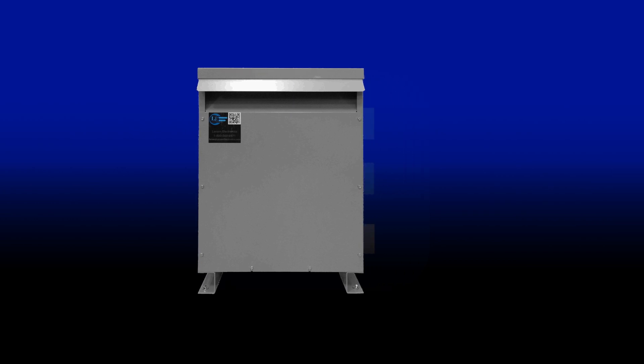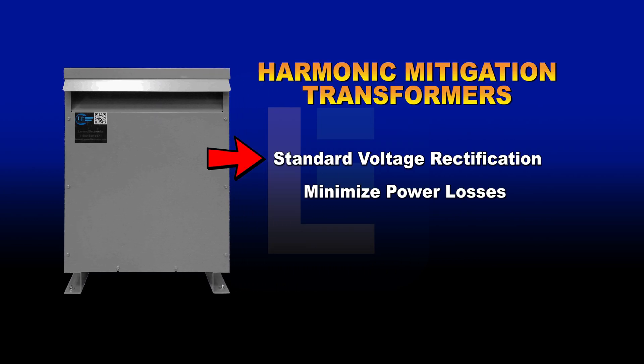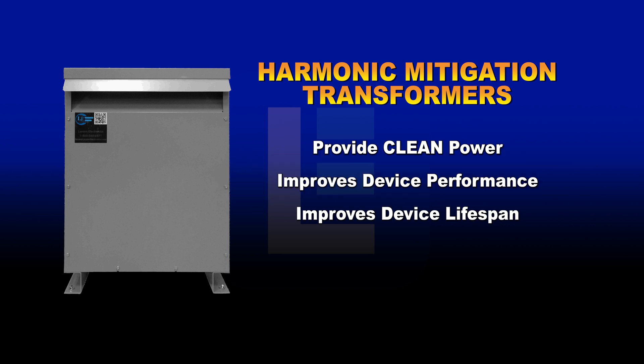Harmonic mitigation transformers are designed to both perform standard voltage rectification and minimize power losses associated with non-linear loads. These units provide clean power to connected devices, improving their overall performance and lifespan in the process.